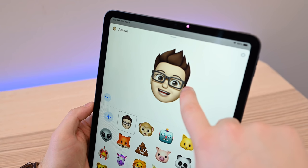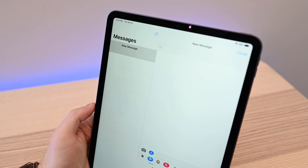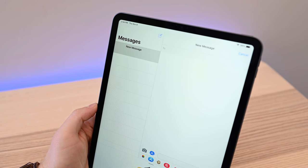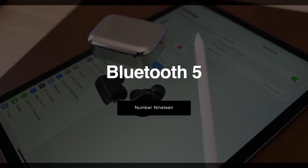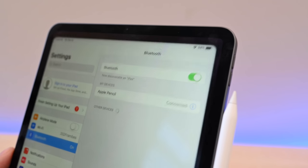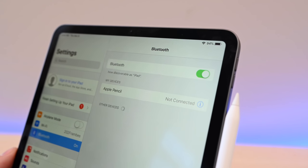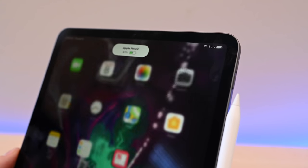You can also use any Animoji or Memoji as a sticker — simply strike a pose, hold on to the face or character, and drag it into your conversation. Bluetooth 5 has been slowly coming to all of Apple's new devices. It started a little over a year ago and now we're seeing it come to the iPad Pro. Bluetooth 5 is the latest incarnation of Bluetooth and has a lot of improvements, including faster transmission, more bandwidth, and farther range. You do need devices that support Bluetooth 5 to take advantage of it.